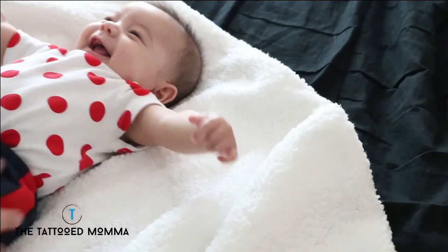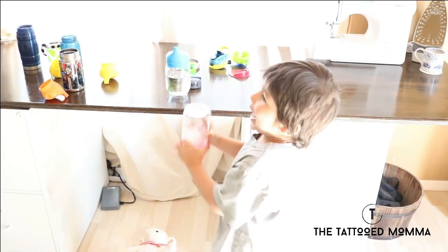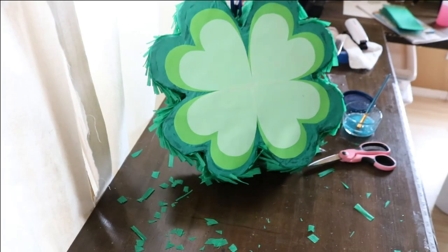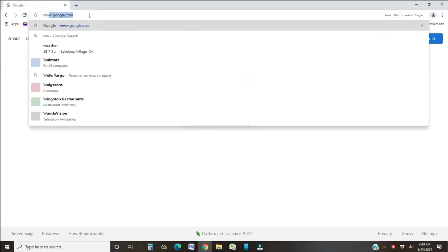Hi everyone! Welcome back to my channel the Tattooed Mama. Today I'm going to show you how to make a four-leaf clover pinata from start to finish. I thought this pinata would be perfect for St. Patrick's Day because you could fill it up with some gold dollar coins or some gold chocolate coins. These instructions are for a four-leaf clover pinata specifically, but the steps apply for any pinata you want to make.